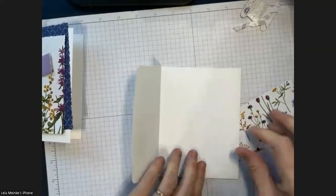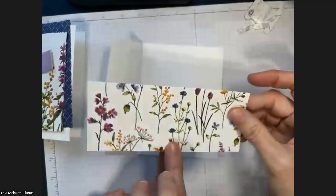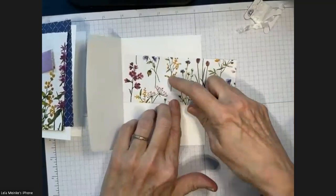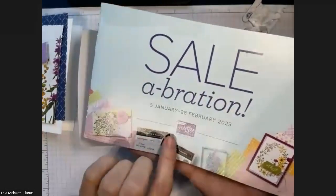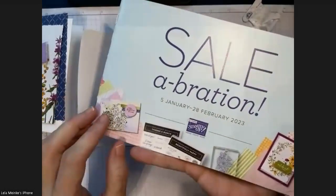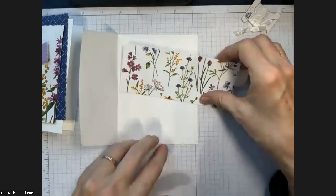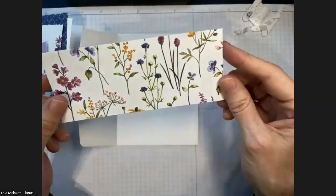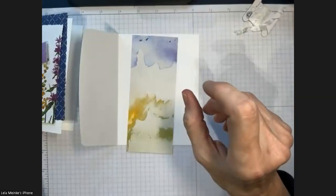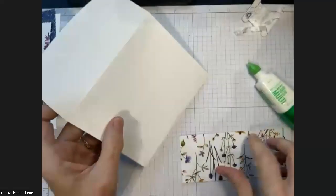I want to show you a little secret for how I do the envelopes. By the way, this designer series paper is free right now during the celebration sale — from now till end of February, you can get it free with a minimum $50 order. It's 12 sheets of designer series paper in all different designs, and we're using a few of them today. I've cut this to six by two and a half inches.